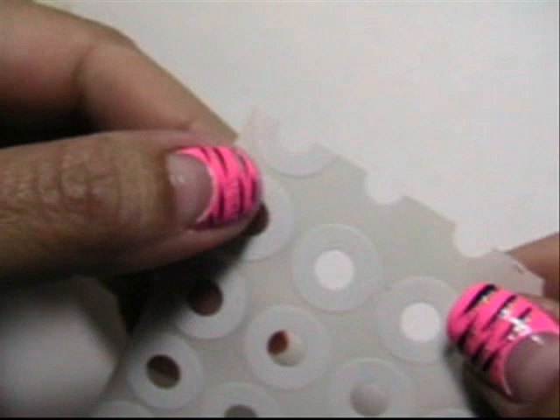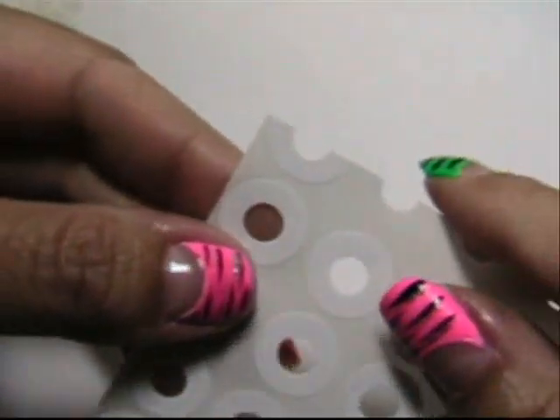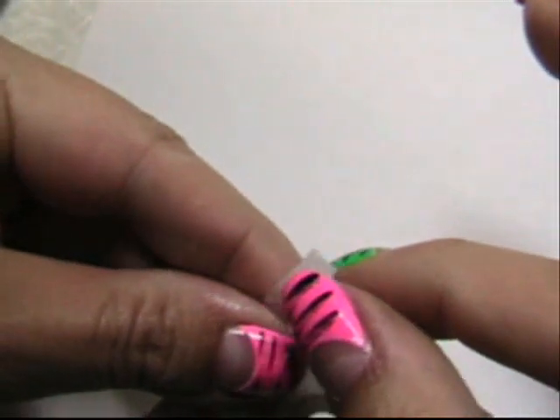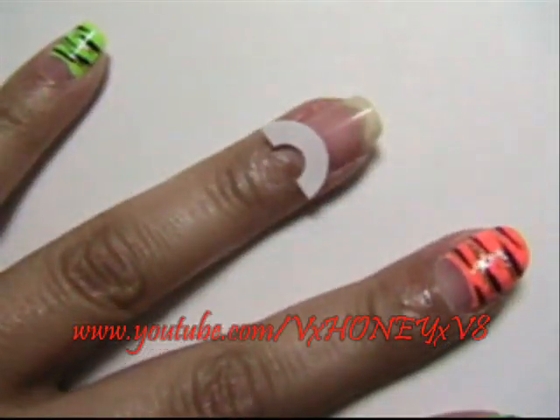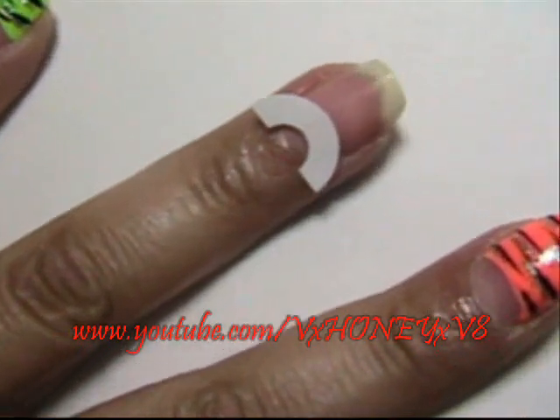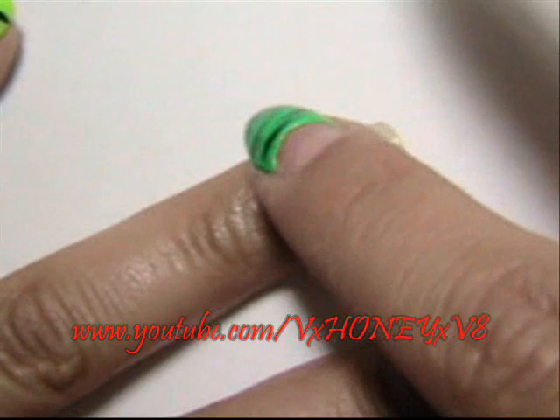Be sure and check this out at BornPrettyStore.com. First thing I recommend doing is getting some reinforcement strips. I have a video about this so check that out if you want. Once you have your reinforcement label lined up, go ahead and put it down.